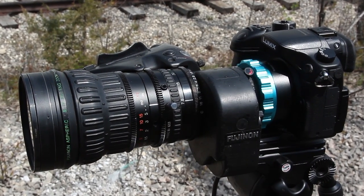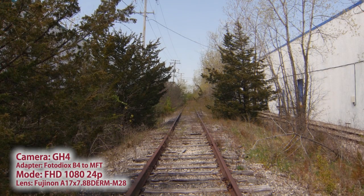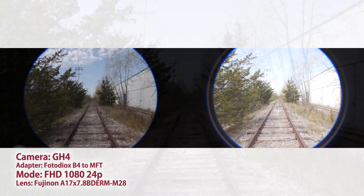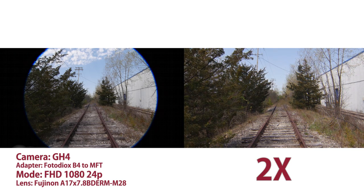If your B4 lens has a built-in 2x doubler, when you engage this doubler, you'll get rid of the vignetting even in HD modes. Just remember that with the doubler engaged, you are in effect doubling the focal length of your lens. Our basic B4 to Micro Four Thirds adapter can be pretty useful on the GH4 with the right settings.